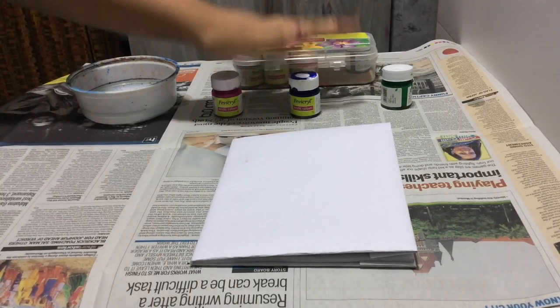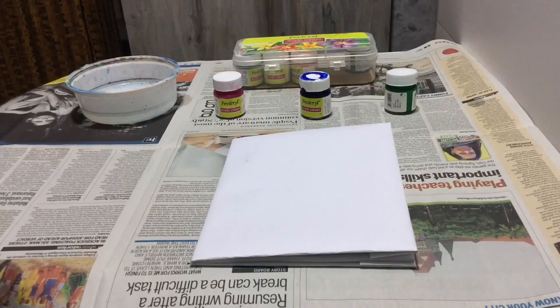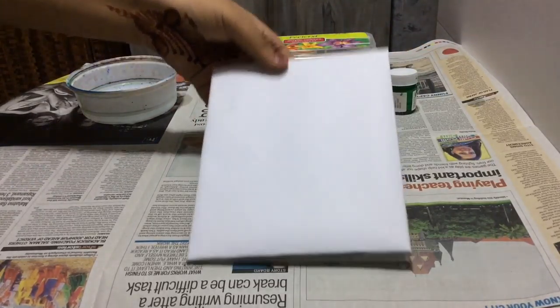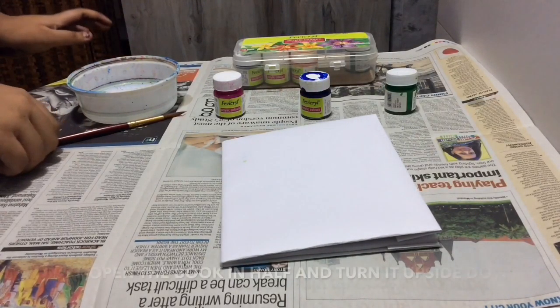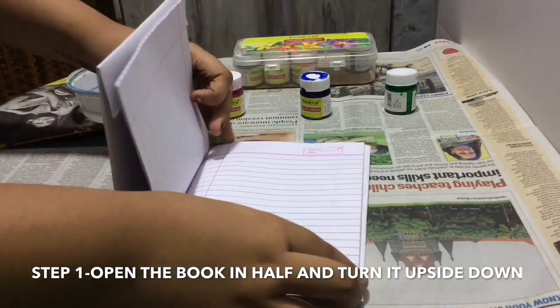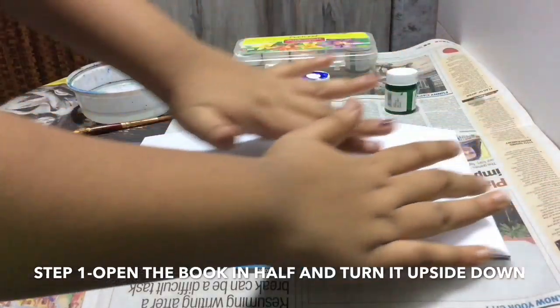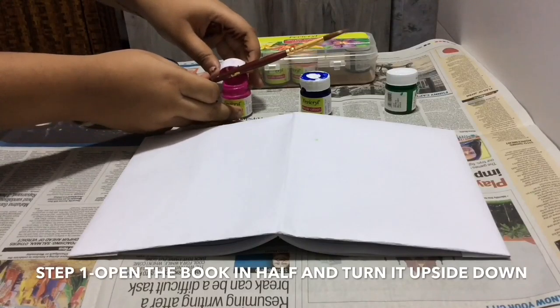For Design 2, I've got my paints and I'm using three colors: pink, blue, and green — you can use whichever colors you want. I have a size 10 paintbrush, my book covered in white paper, and a water bowl. First, we take the book, fold it in half, and place it upside down so the design comes out evenly. Let's start with the first color, pink.